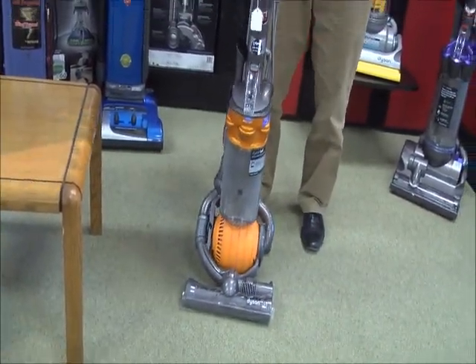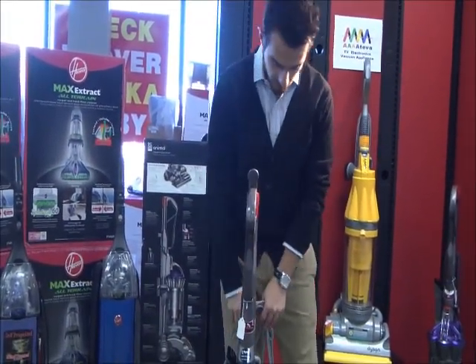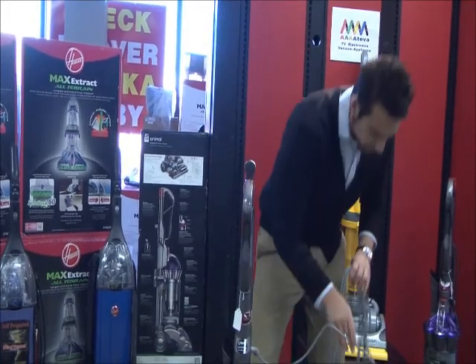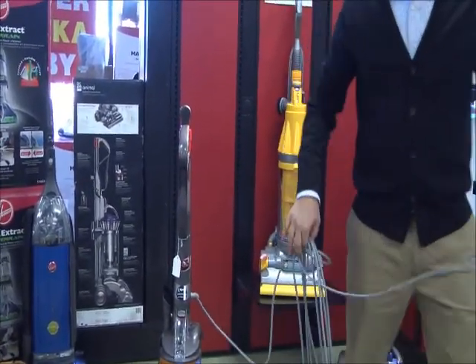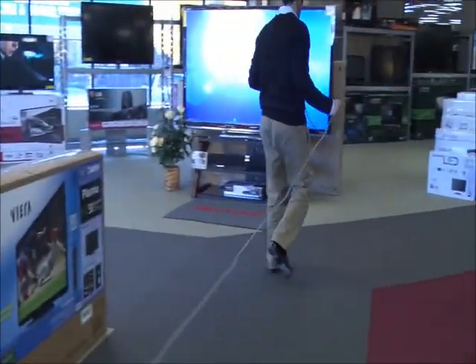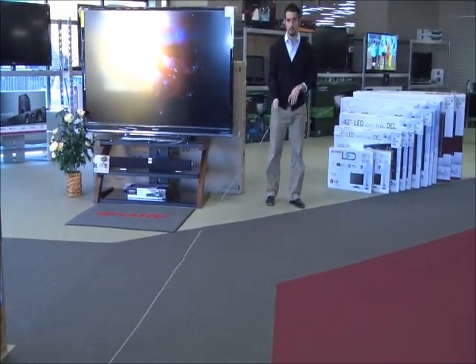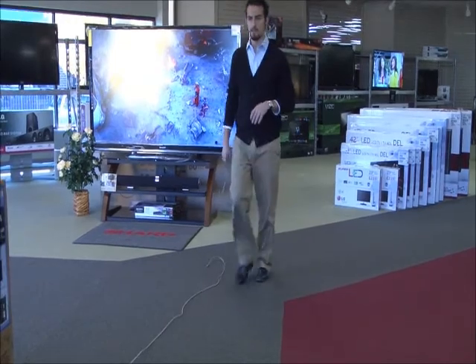The machine comes with all the attachments on board and a long cord that allows you to clean multiple rooms at once. The cord on this machine extends out about 25 feet and allows you to cover a large space very easily.